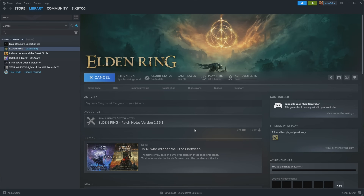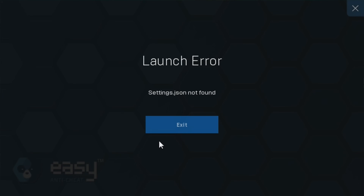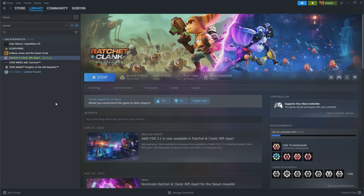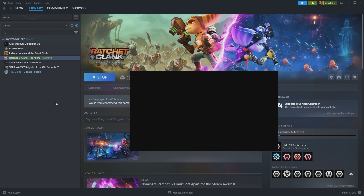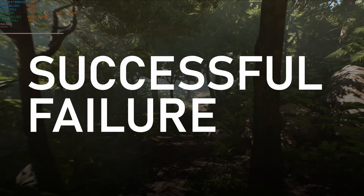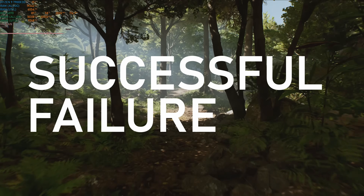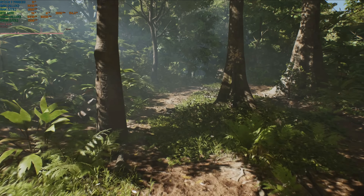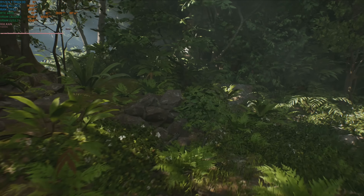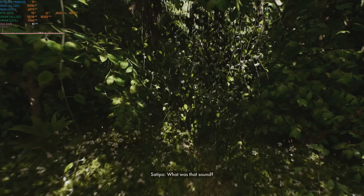Elden Ring was unfortunately a no-go — it wouldn't even start, giving some heavy rain error message before quitting out. I tried manually verifying the files but to no avail. Ratchet and Clank also failed to start in a weird way: the settings app loaded with placeholder text instead of the actual settings names and just refused to start. With a 2 out of 5 hit rate and less than perfect experiences in the games that did work, I'm inclined to call this experiment a failure. That being said, I think there is still a place for a NAS in your gaming setup, though perhaps in a less direct, more convoluted way.